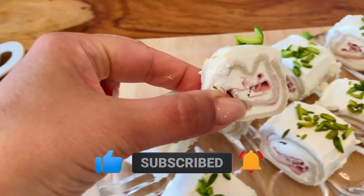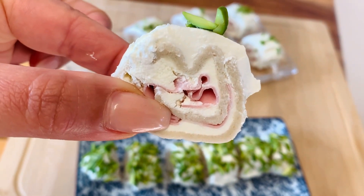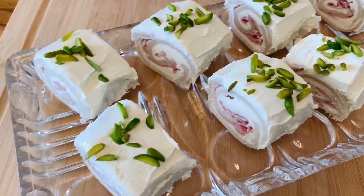Leave me a comment in the comment section — what do you think about this recipe, the appearance, and the idea? Try it out and let me know what you think. And now it's time to try these delicious treats!